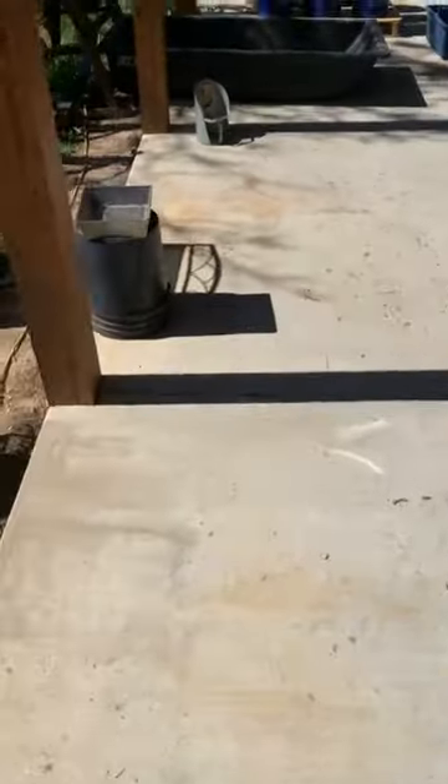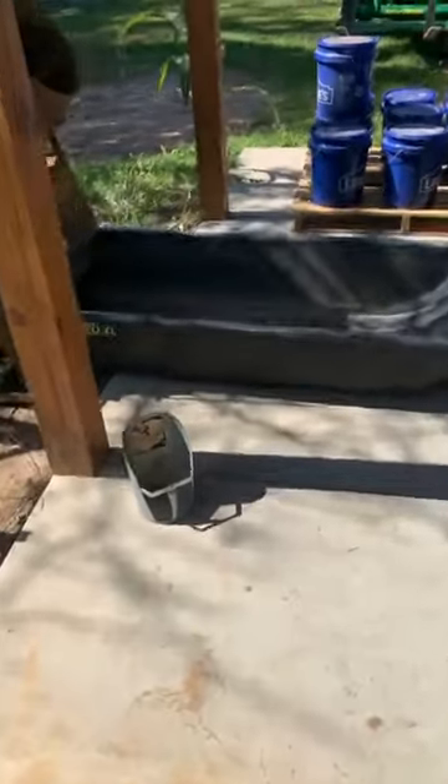The cement mixer is a little bit loud. I also had somebody mention that their dirt would get clumpy, so I want to show you what that looks like and what the reason for it is.